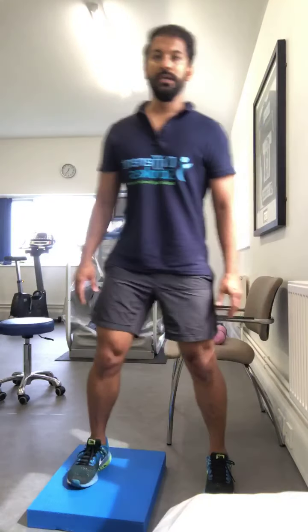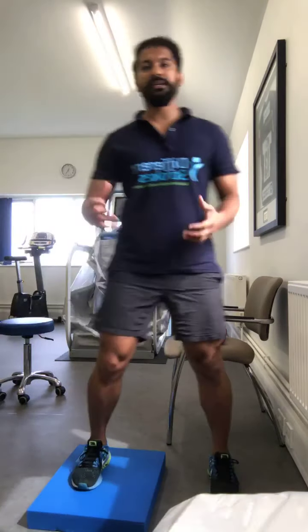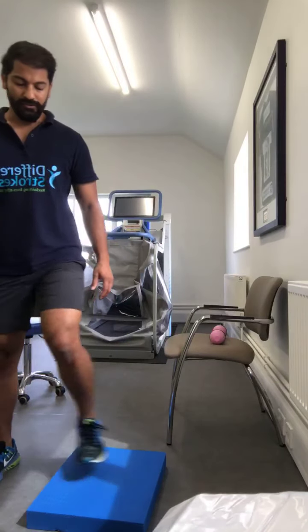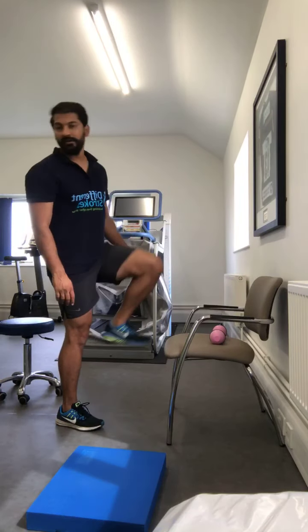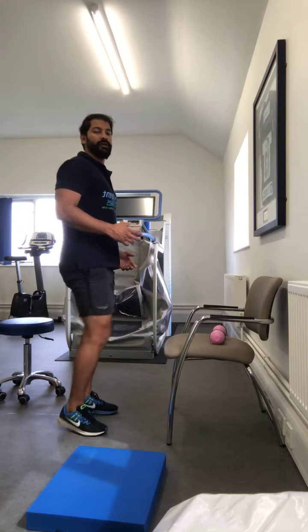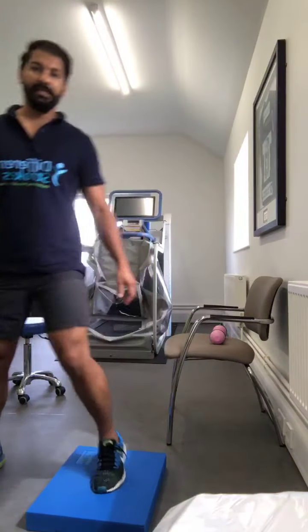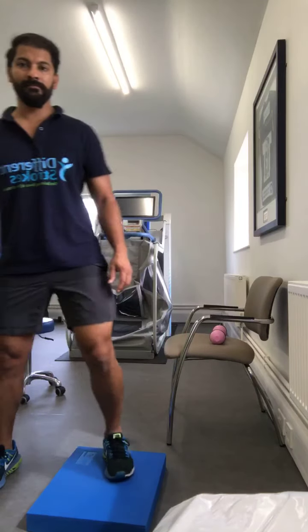Back to side stepping on the cushion — step on, step off. If you've got one of these foam pads, that's really great for practicing balance activities even outside your therapy session — just standing on it works really well for balance. Stepping on the chair or stool: three, four, five, six — good for shifting weight from side to side. Back to cushion: one, two, three, four, five, six, seven — seven managed!